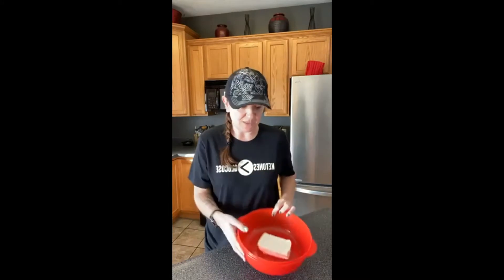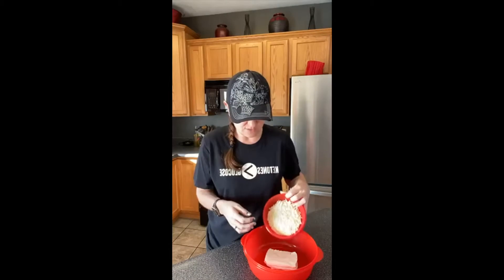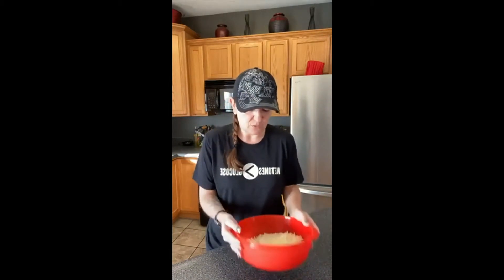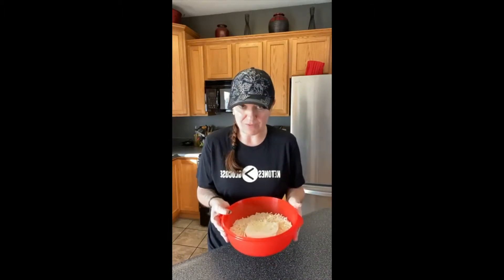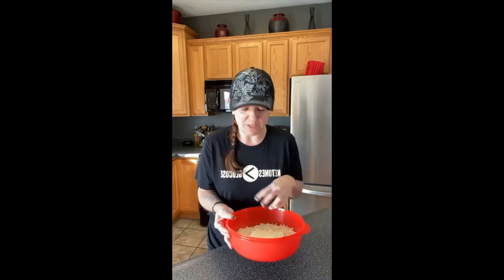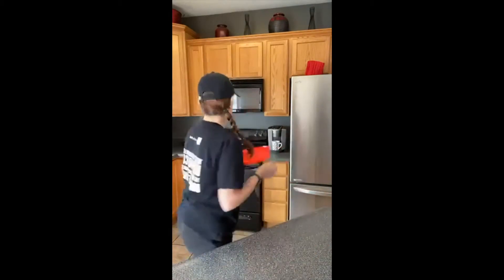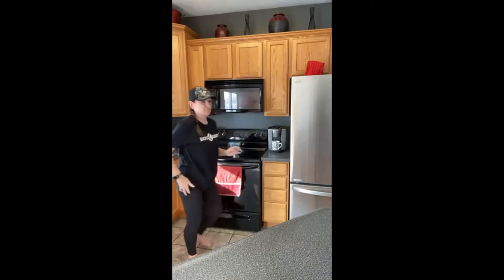I've got my cream cheese in here and then two cups of mozzarella cheese, so I'm just going to dump that in there. The recipe says to microwave this for a minute, stir it, microwave it for another minute, stir it — then it should be melted so we can work with it. I'm going to stick this in the microwave for a minute.